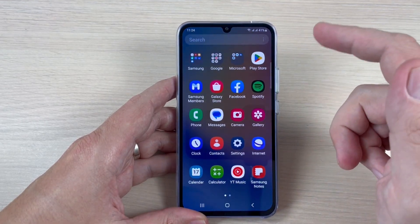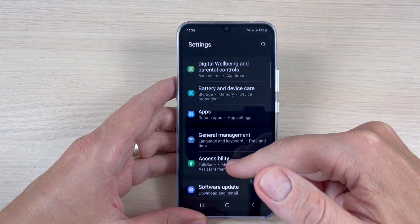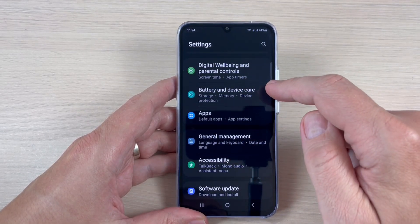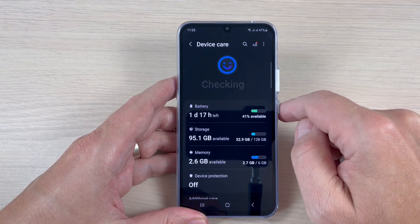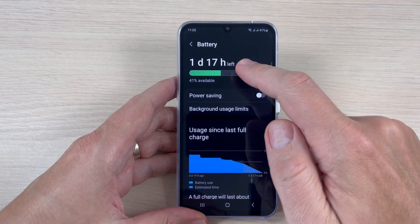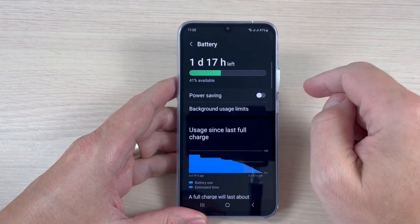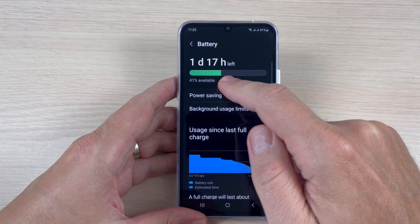To do that, go to Settings, scroll down, and tap on Battery and Device Care. Then tap on Battery. As you can see, it currently shows one day and 17 hours available.